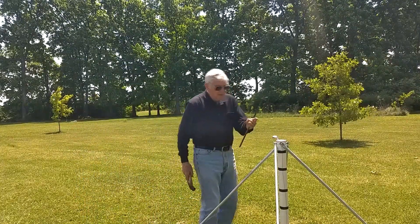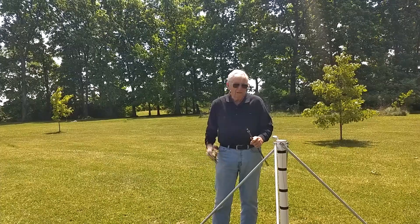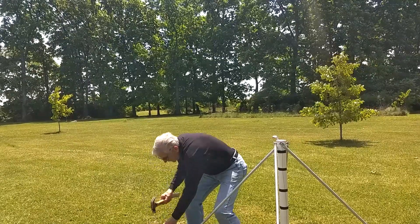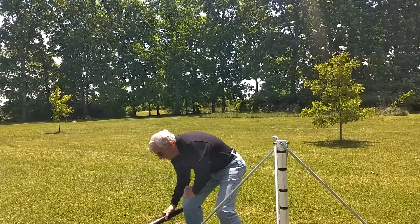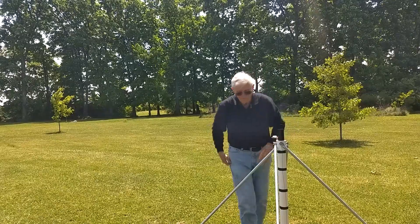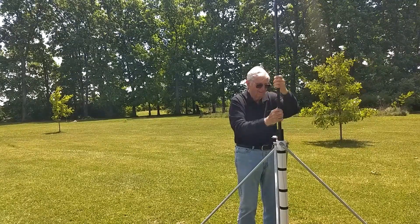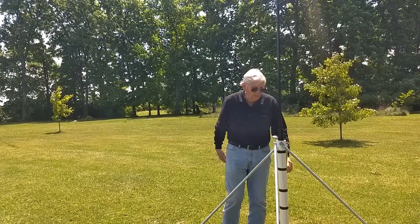These stakes are made out of rebar, and I made them pretty long because you never know what the ground is going to be like. If it's soft and loose, you may need to put them in at full length, but here the soil is fairly firm so I don't need to put them in very far. Now I don't have to hold things together anymore, so I'll show you some details of the design.